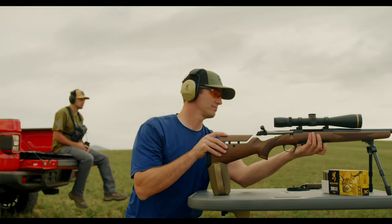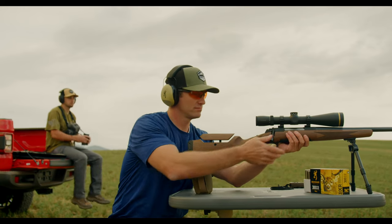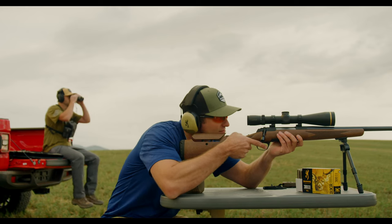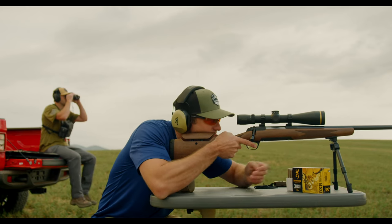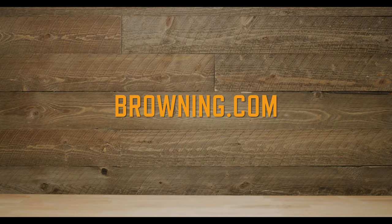More information on correctly mounting a scope is provided in your Browning firearm owner's manual. Additional information is also included in the user manual included with your optics. To order the scope mounting system that works best for you, go to Browning.com.